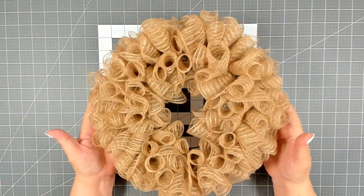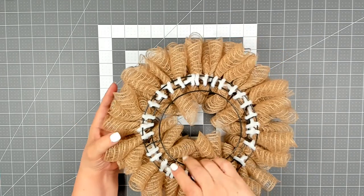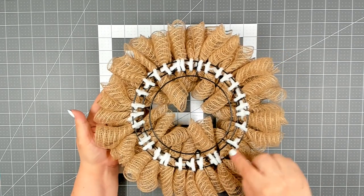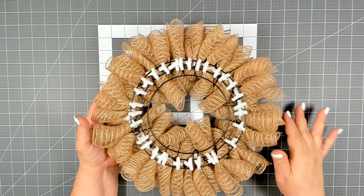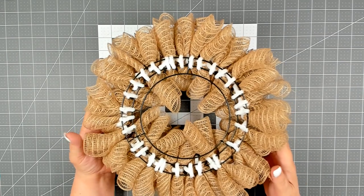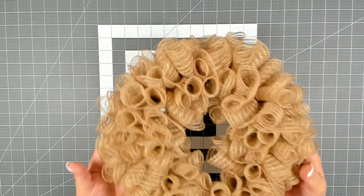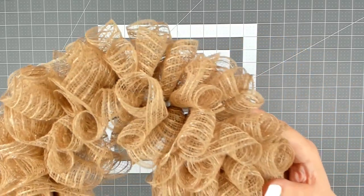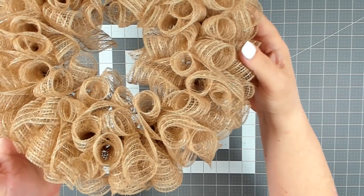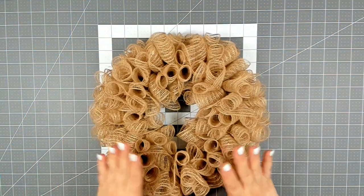I have my base complete and it did take one complete roll. As you can see here on the back I attached everything to the two bars on the outside and tucked all my pipe cleaners. Everything looks nice and clean. I love the base — it's so beautiful. The cruffle method gives such a beautiful textured base. Little to no fraying. Beautiful.